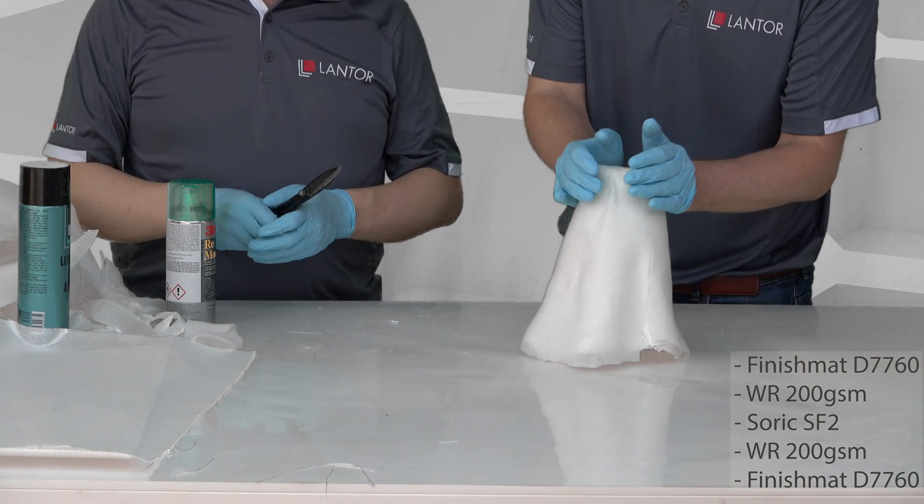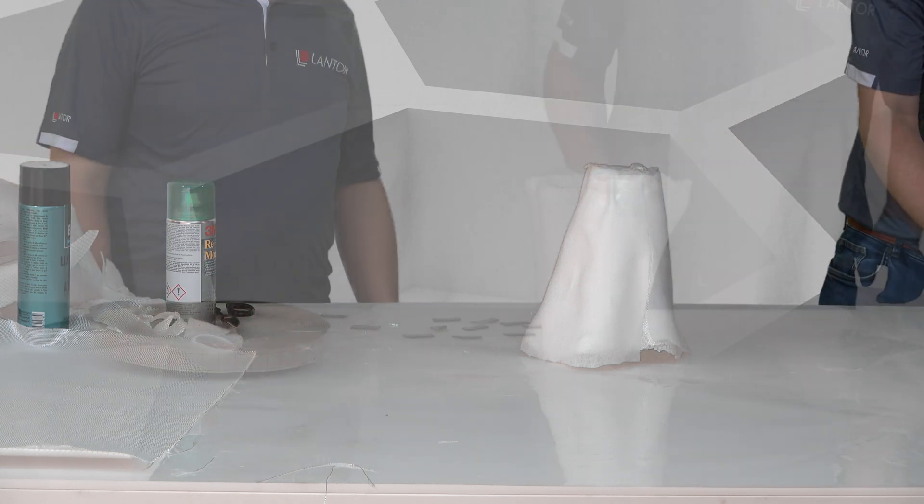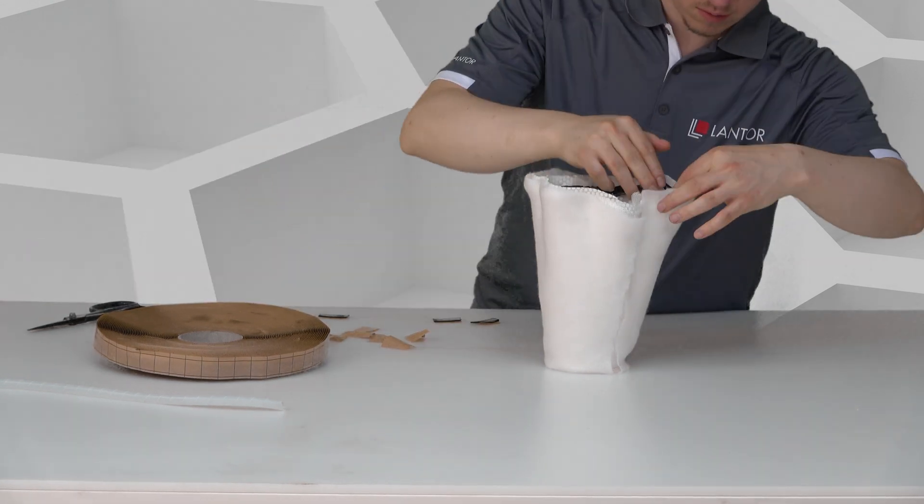We balance the layup, which means that the same weight of glass and veil exists on both sides of the core. We do this to prevent the vase from warping due to internal tension.